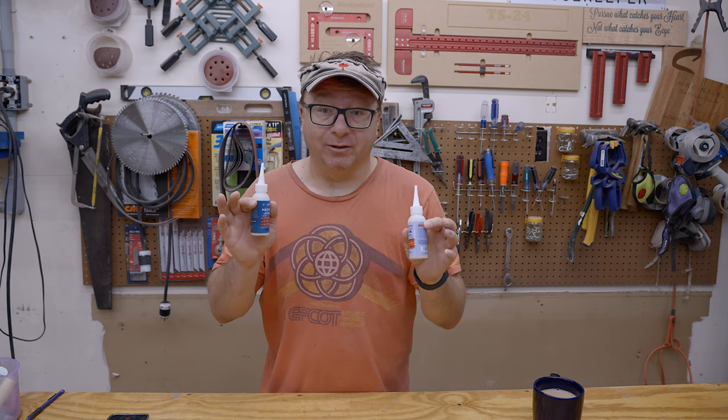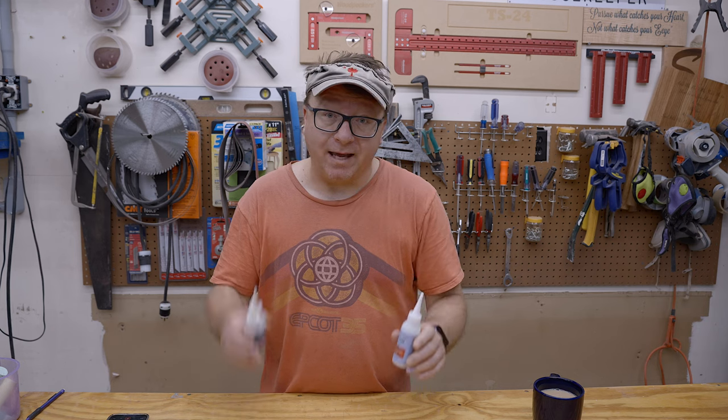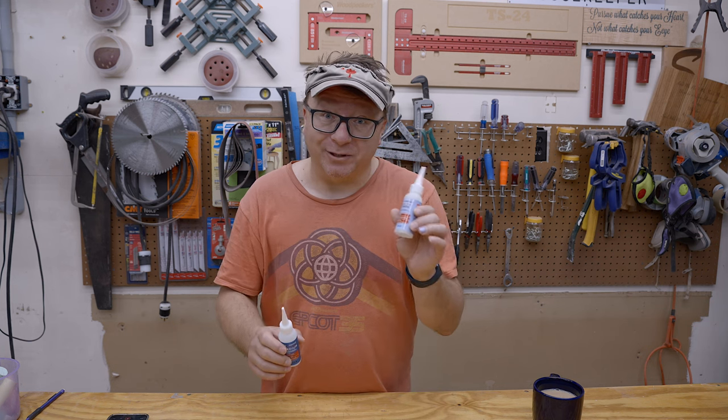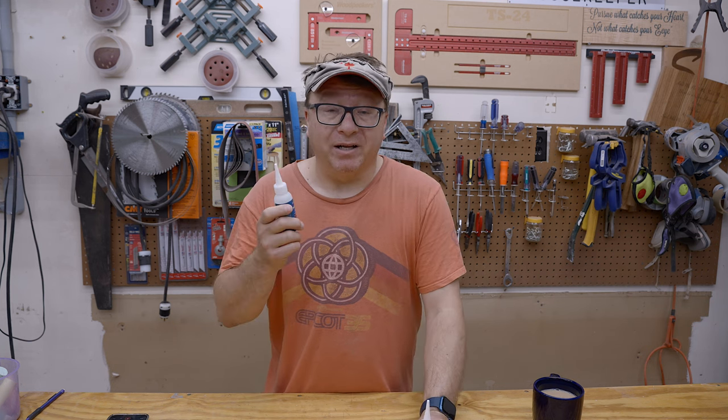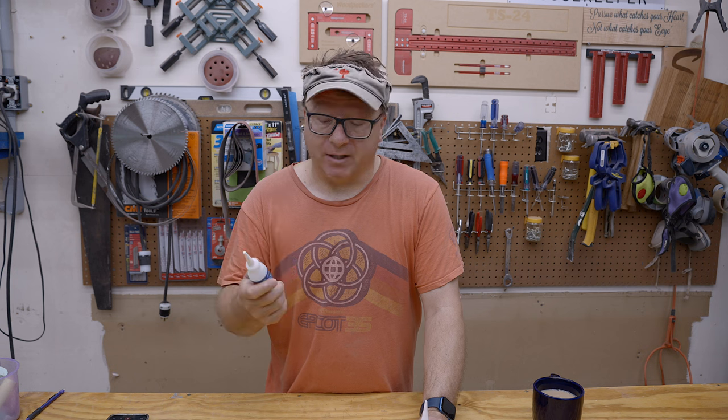The first tool I want to cover is something I find completely indispensable for my specific workflow, especially when I'm making cutting boards — and that is CA glue. I have the Starbond glue here, both in the thin and the medium variety. I like the thin to help stabilize wood that might be a little punky, or if you get a split, you just put a little thin in there, hit it with the activator, and it holds it together. I use the medium almost exclusively for filling larger holes — it flows better into the holes, not as runny as the thin, but not as thick as the thick variety.